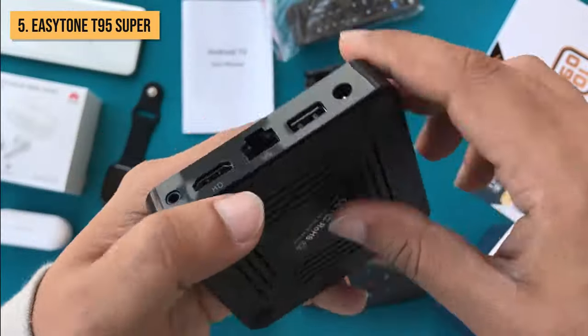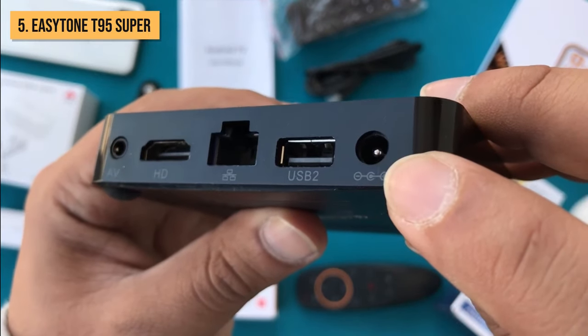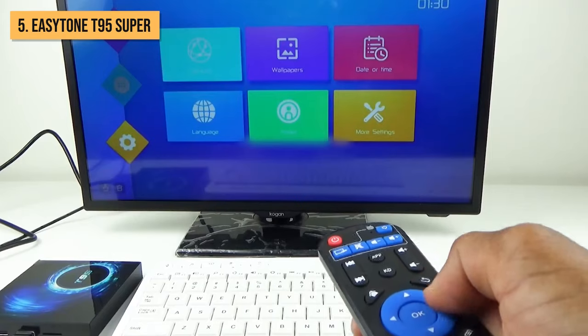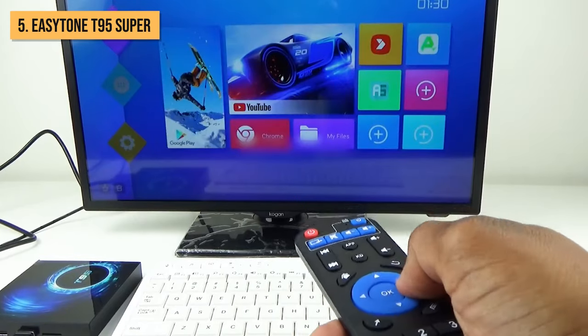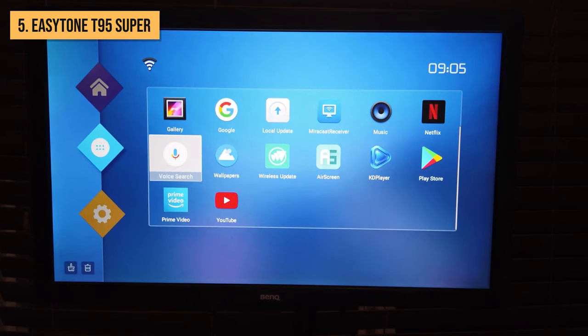One of the most convenient features of the T95 Super is its USB media playback capabilities. You can plug in a USB drive loaded with movies and shows and play them right on your TV through the box. It supports all the major file formats, like MKV, AVI, MP4, MOV, and more.